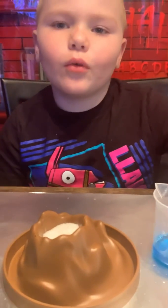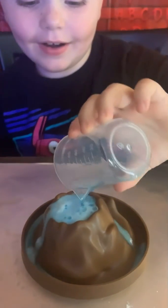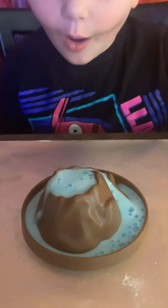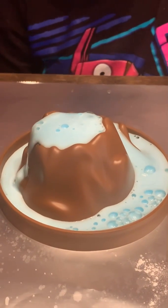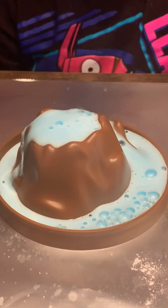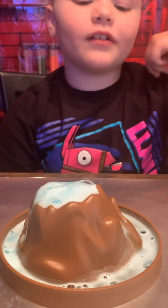Now we're gonna pour the mixture in the volcano. Whoa! It's like foam stuff. That's so cool. This is our volcano experiment.